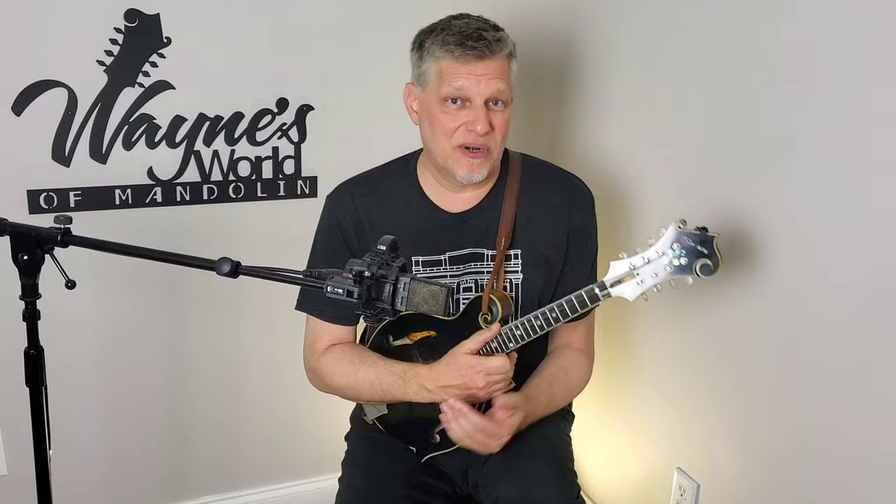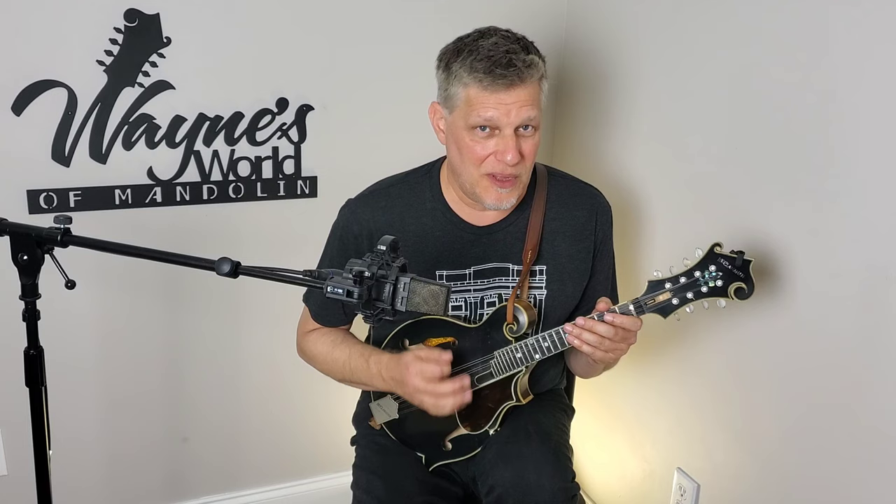I'm going to break the lick down. This is one where with the right hand I like to play all down direction with the pick. I'm not sure if Doyle Lawson plays it that way with his right hand — my suspicion is that he does — but this lick [demonstrates].